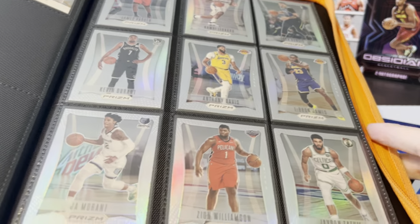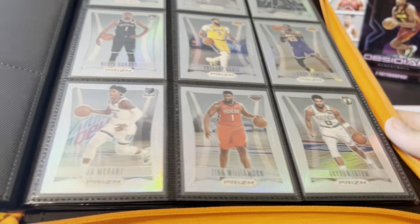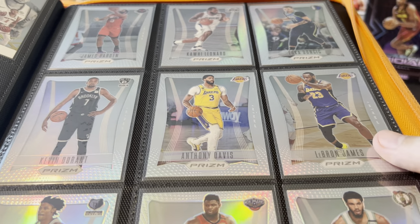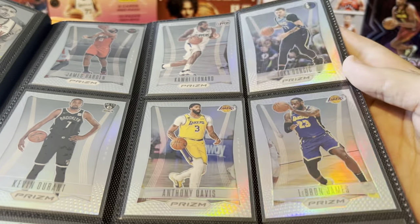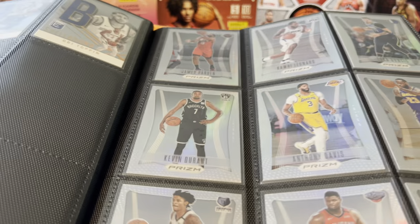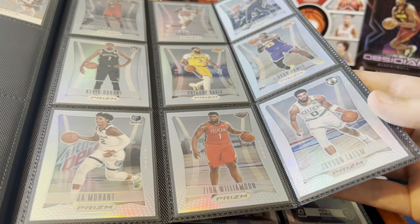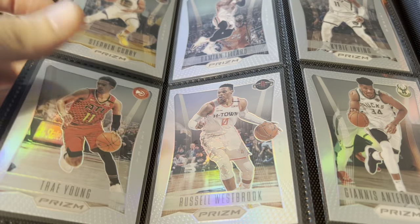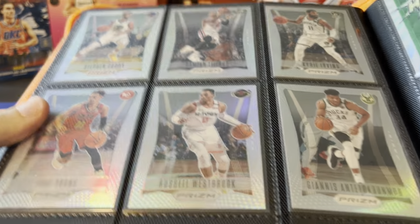Next one — 2020-21 Prizm Flashback Silvers. These were really expensive when they came out. I spent a lot of money on a lot of these. I remember the LeBron and the Luka I probably spent around $150 on when they came out, but you can find all these a lot cheaper now. Ja, Zion, Tatum on one page, then on the other we got Curry, Lillard, Kyrie, Trae, Westbrook, and Giannis.